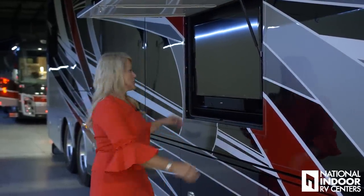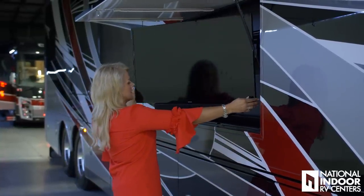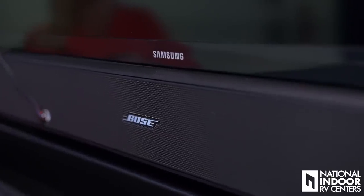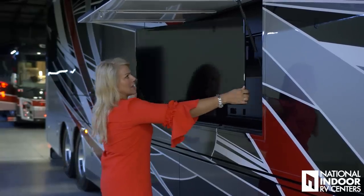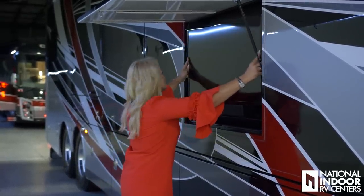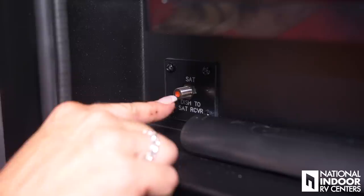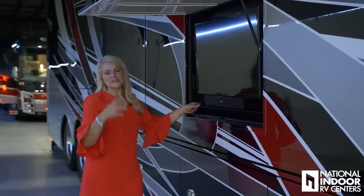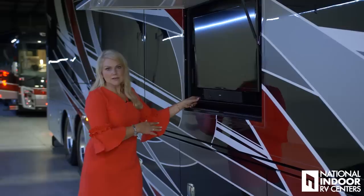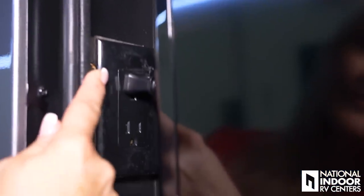Now I'm ready to relax and watch my favorite shows. I'm going to pull out my 40-inch Samsung TV and I've got my Bose sound system. It will tilt and go side to side so you can direct it wherever you get the best picture. We also have our exterior satellite hookup here, so if I'm over a bunch of trees and can't get a good signal, I can plug in a portable satellite right here, and I've got four 110 outlets.